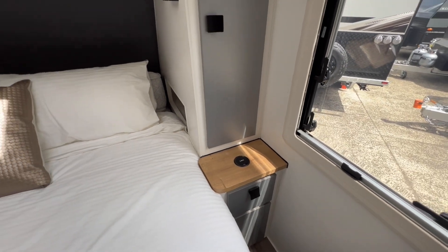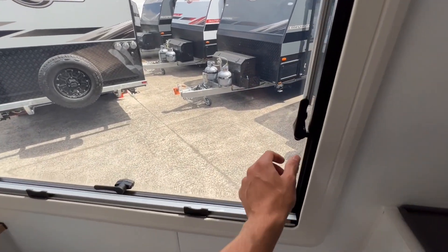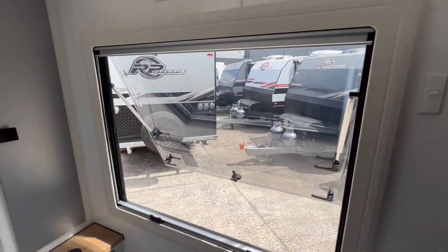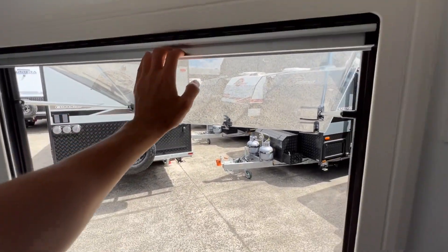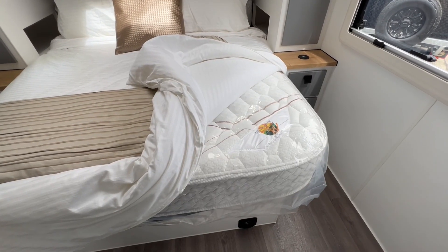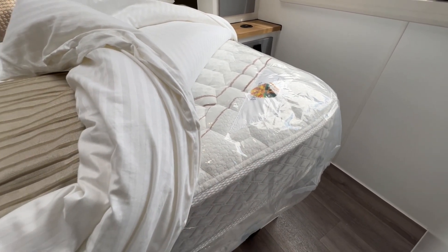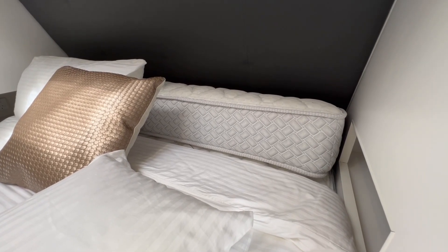Just above the bedside table is a large wardrobe with hanging space. All of these Dometic windows have a three-click setting — you unlatch the window, push it open, and it clicks through to setting number three, with a fly screen and blind available. All of the island bed mattresses are Australian made, and the great thing about this mattress is there's a pillow top built into both the top and the bottom, so you can rotate the mattress. Also supplied with the mattress is a removable bolster.